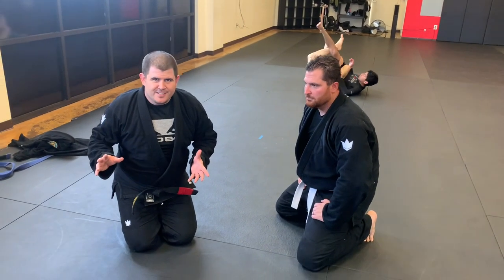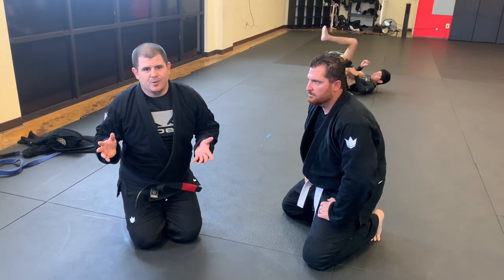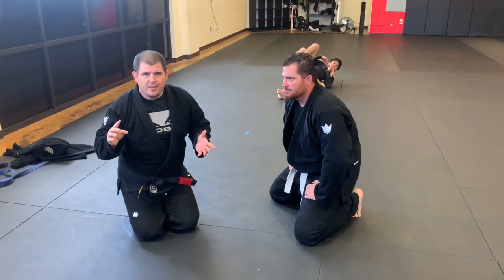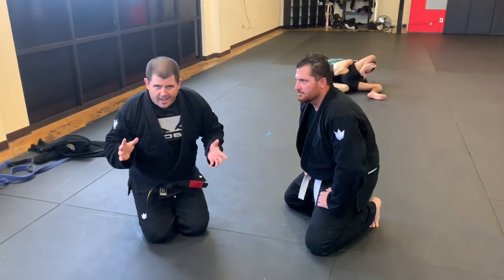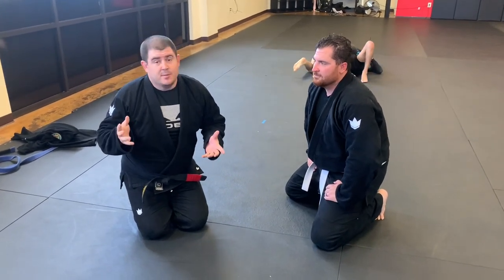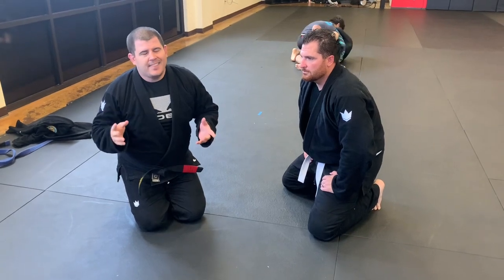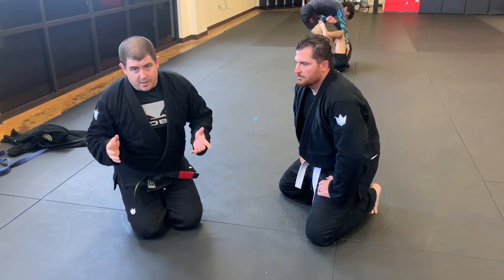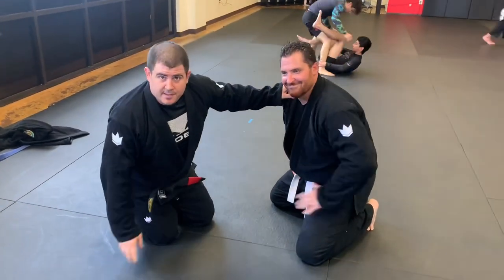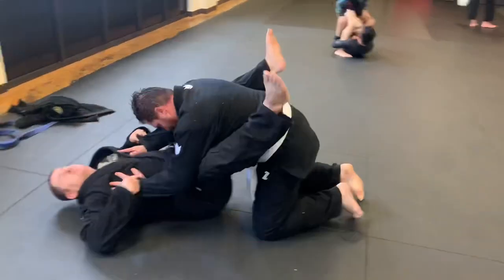What's up guys, welcome back to the channel. Today I'm gonna show you a guard I like to do because when I was a blue belt all these little guys would pass my guard — I'm a big slow guy on the bottom. When I start on the feet and smash them, they'd say 'you just beat me because you're big.' So I found what I think is the best guard for big guys: the lasso guard. This is Bronson, the dummy of the day.